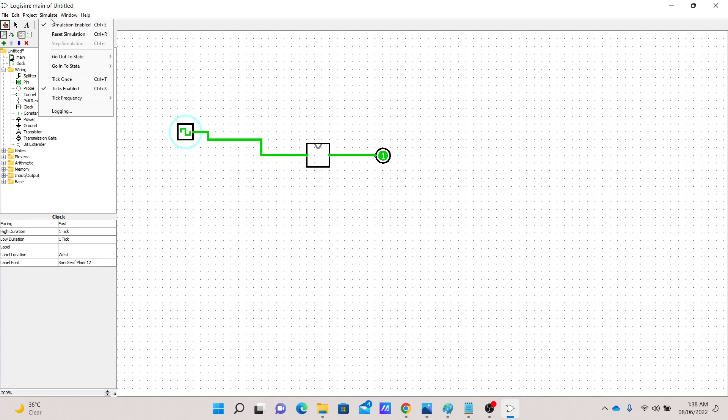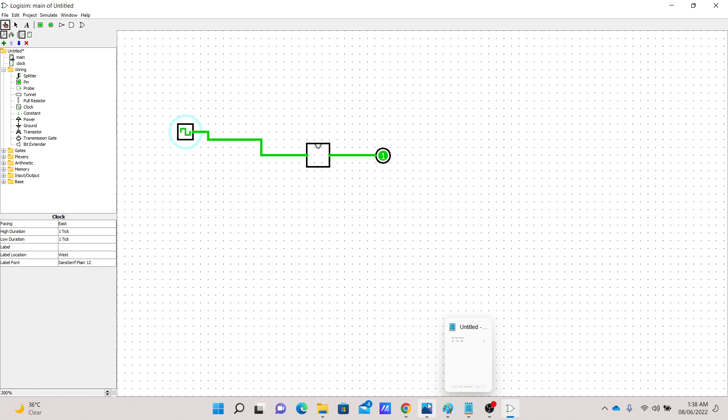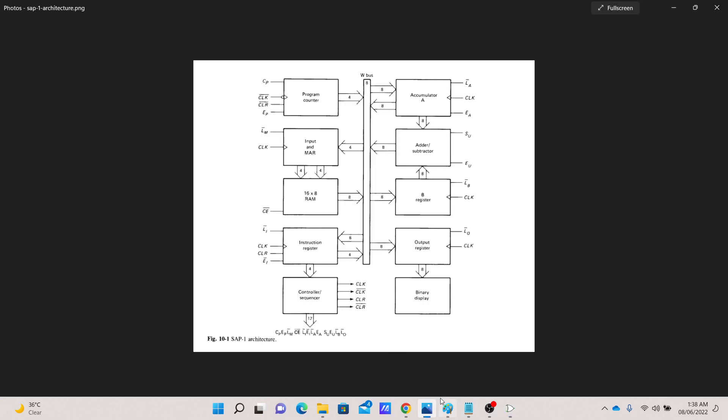To change the frequency, we can go to Tick Frequency and select one of the available options. Let's make it a little bit faster — 8 Hz. Now it's toggling a lot faster. Our clock circuit is almost completed, but we want to add some more features. I want to have another output which is the exact opposite of our current output — this will become very useful when we reach the control logic later on.